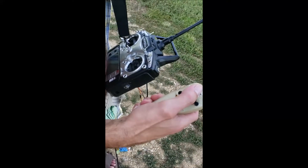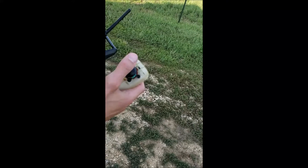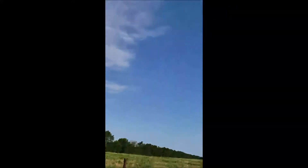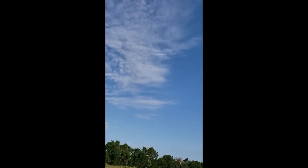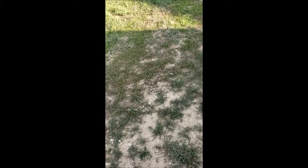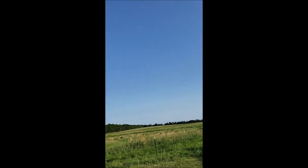Anyway, we got that hardwired with some switches to cut out the original. Switch it over. There we go. He's doing pretty good. He's playing. Go back. Figure it this way. And we're buddy boxed. If that helps anything. My finger is on a trigger.